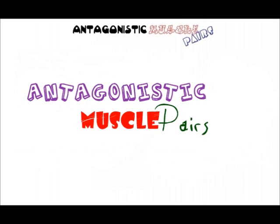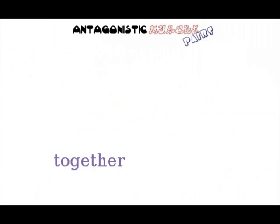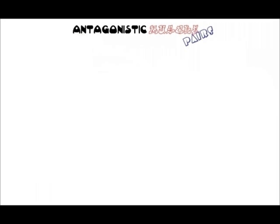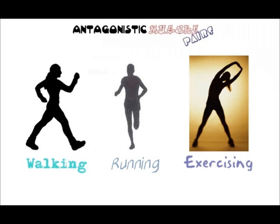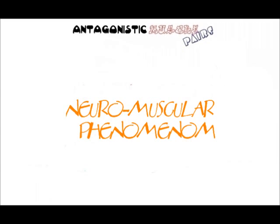Antagonistic muscle pairs have an incredible relationship. When contracted together, both sets of muscles in a pair provide great static joint stability. However, normal everyday activities which involve movement, such as walking, running, and strength exercises in the gym, rely on these muscular pairs contracting and relaxing in perfect synchronization with each other.